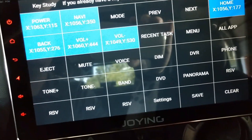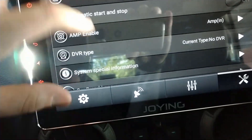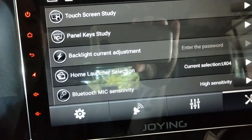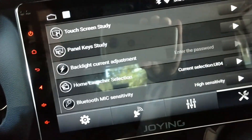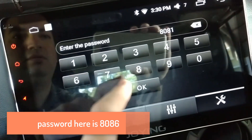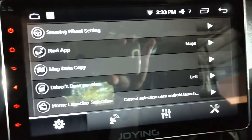Panel key study lets you change the way the side buttons work — like power versus back. I don't need to change any of that but there are options if you want to set them differently or if they weren't working. Back in settings — Bluetooth mic sensitivity controls how sensitive the microphone is for phone calls. You can change it to low or high; I leave it on high. There's also a section to change your built-in Joying launcher — the password is 3-3-6-8, though I couldn't remember it right then.